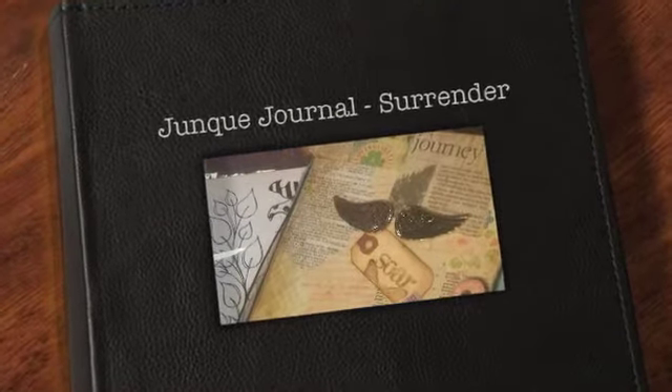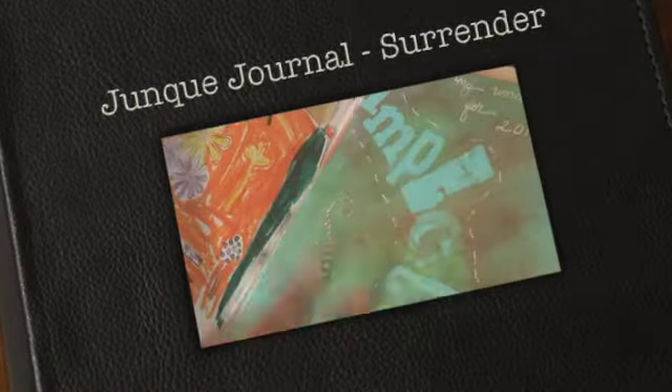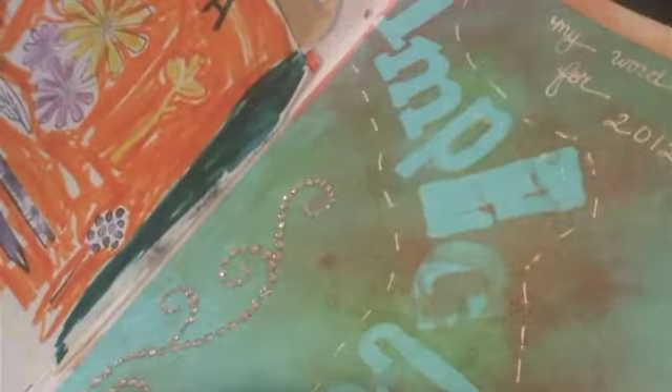Hi everyone, and welcome back to another entry in my junk journal. The more I use this book, the more I love, love, love it.